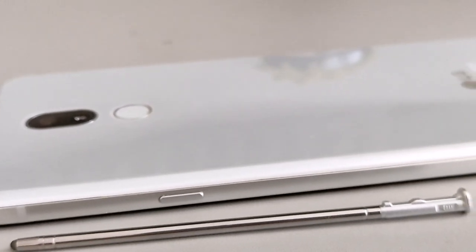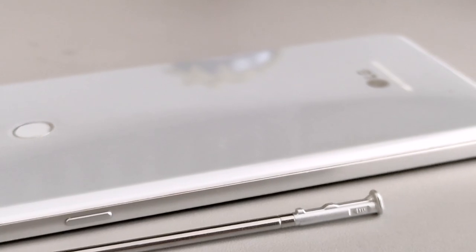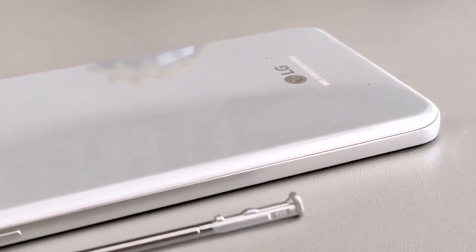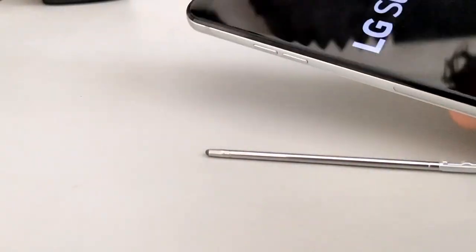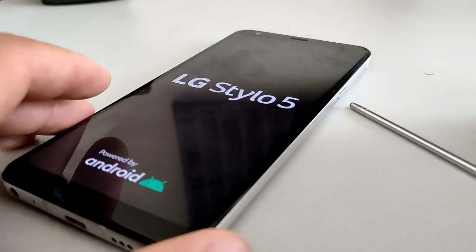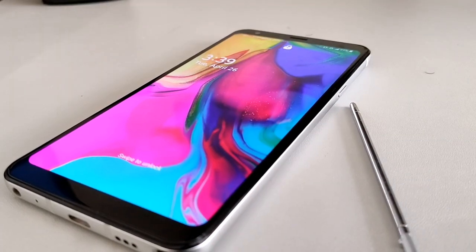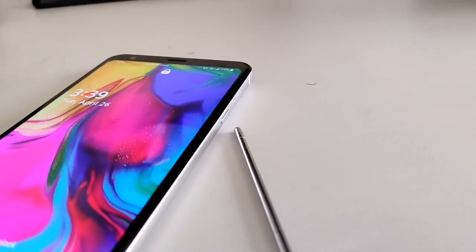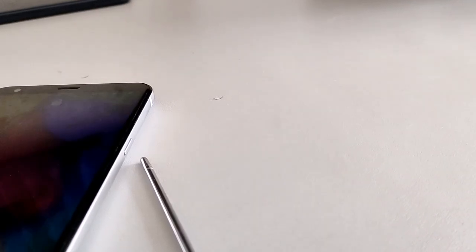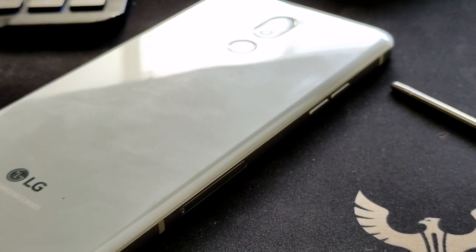One of the things that stood out with this model was the build quality. But I remember they removed some features from the Stylo 4, which got my temperature a little hotter than usual. One of the things I missed was that you couldn't move apps to the SD card. There was also a camera feature where you could use zoom while recording — they removed that as well.